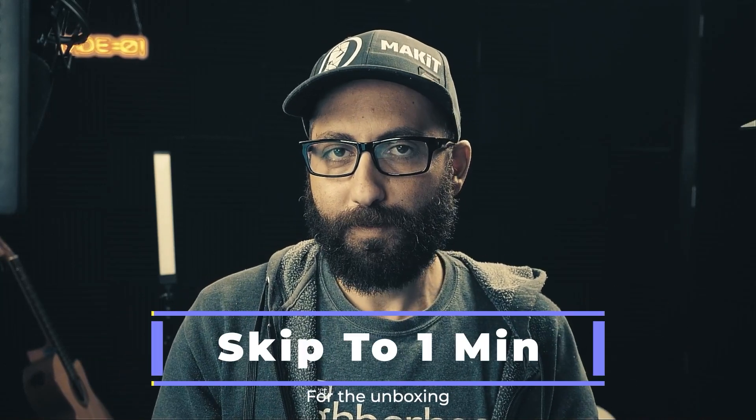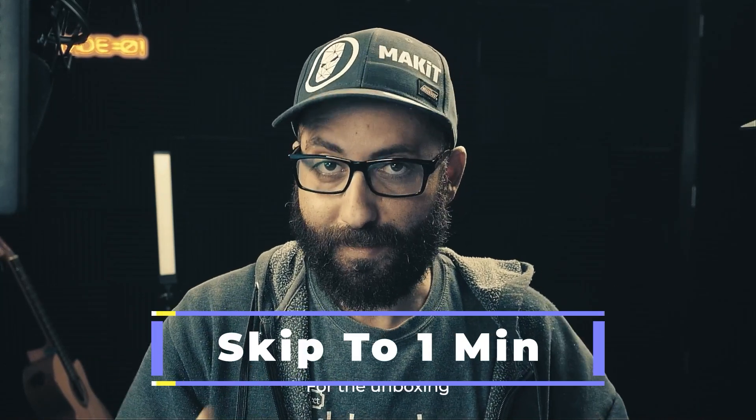Today we're going to be doing an unboxing for the U-Myo sensor by Ultimate Robotics. I already have one and I purchased three more to use in a machine learning test. I've already had success with open muscle using 12 pressure sensors radially around the forearm with a label system, and I'm really excited to apply the same machine learning technologies to the U-Myo.